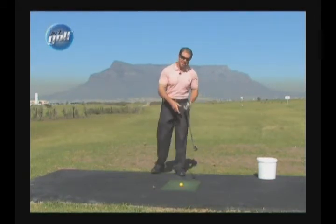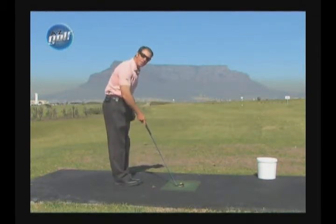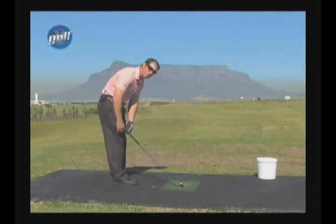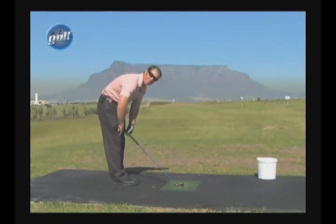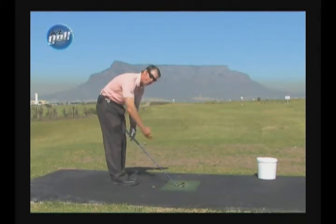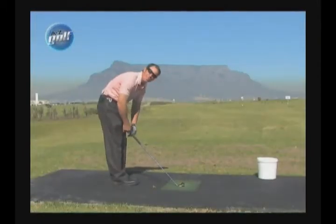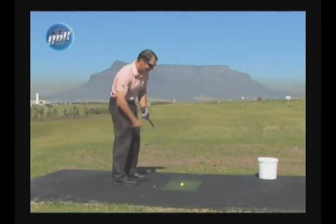That distance is about three fingers off the top of your knee. If I put the club behind the ball like this and I drop it against my leg — a nice straight leg — there's the top of my knee. The top of the club, when the club is sitting behind the ball, is three fingers off the top of my right knee. Or left knee — it doesn't make a difference, it's in the middle.